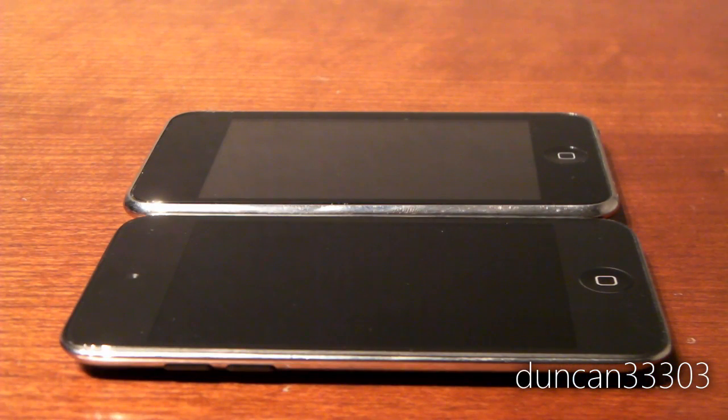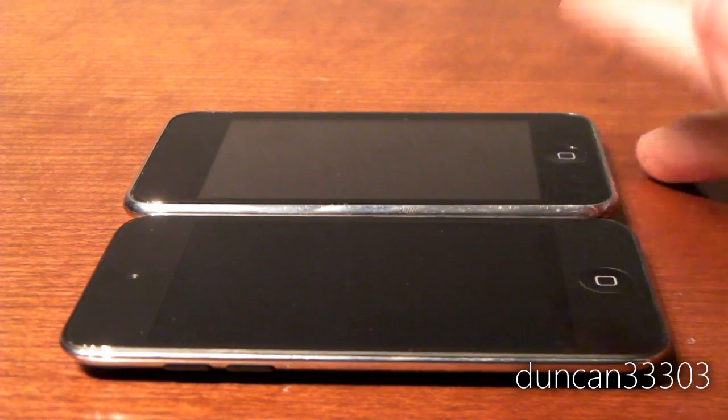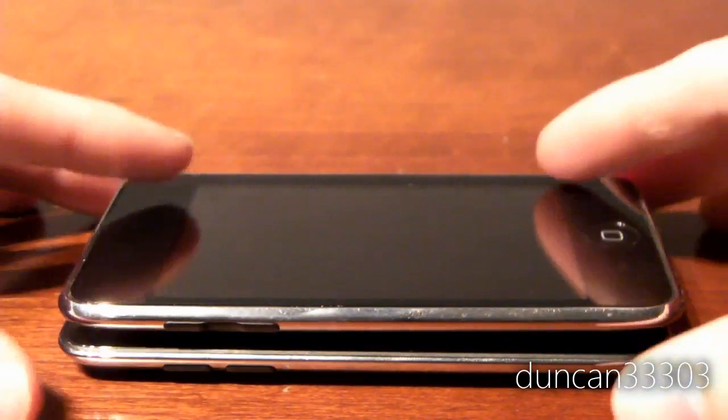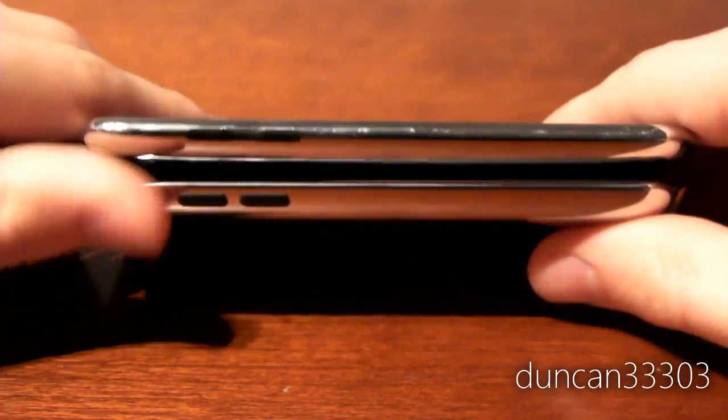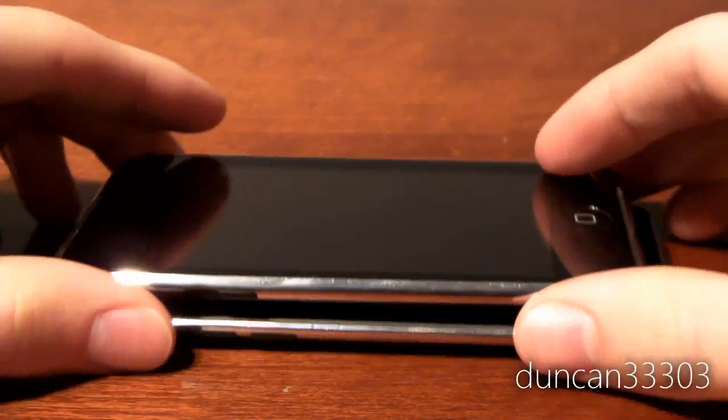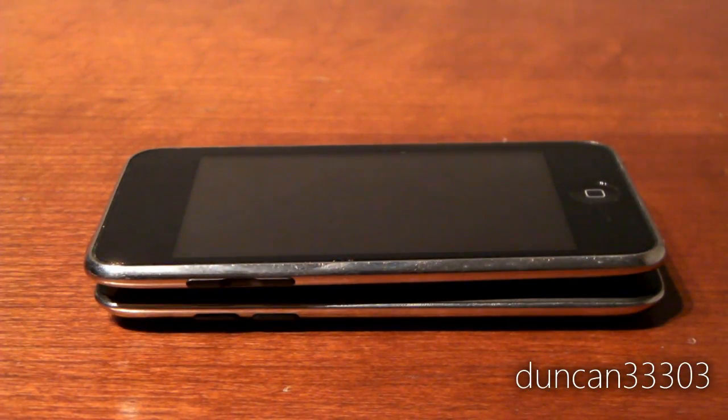To begin, let's take a look at how thin these are. The iPod Touch 2nd and 3rd generation were both extremely, extremely thin — thinner than almost any iPod, phone, or media player. However, the iPod Touch 4th generation has improved upon that, and as you can see there is a pretty considerable difference in size. The iPod Touch 4th generation feels much better in the hand because it's thinner.